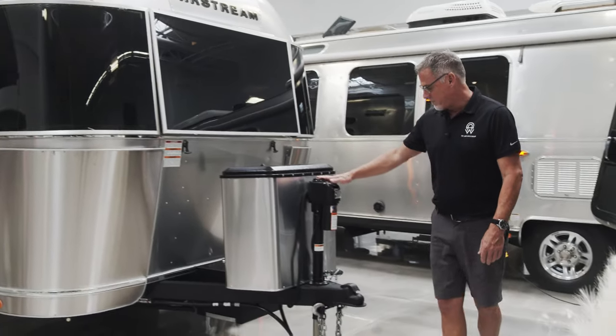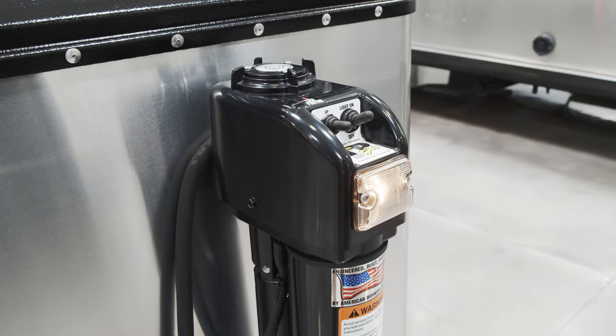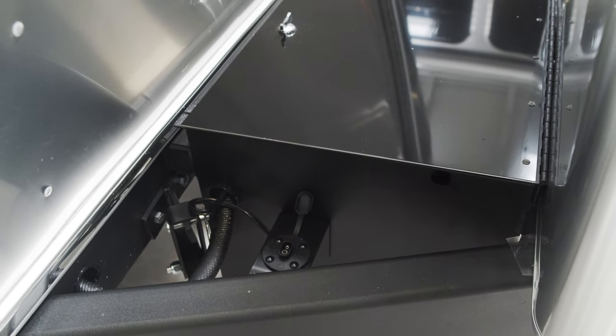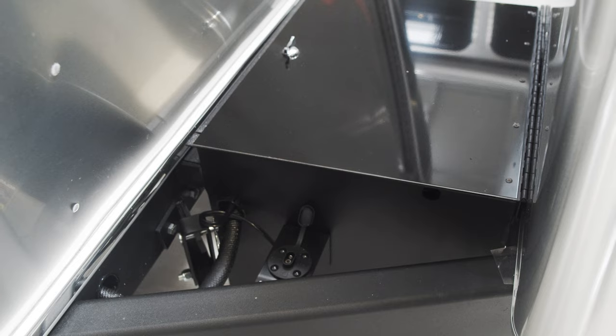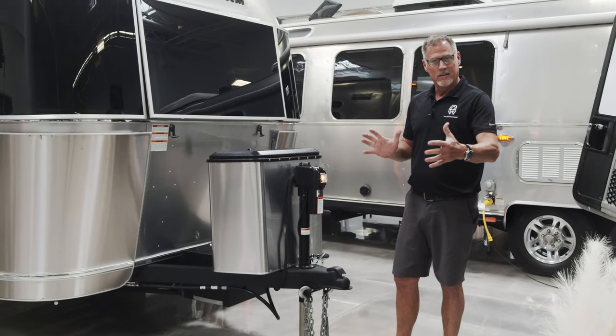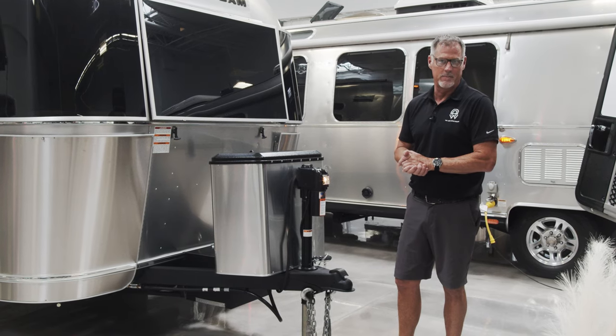Also what comes on the Caravel is a power hitch with a light that goes on and off, so that way you can open or turn this thing up and down in the dark. We also have a standard ZAMP solar plug that comes standard on all of our units, so that way you can plug in an isolated 100-watt solar panel to help accompany the rooftop solar you might be getting on your unit.